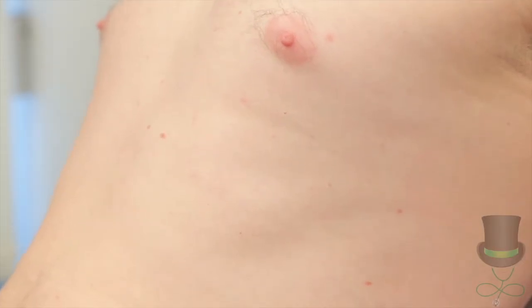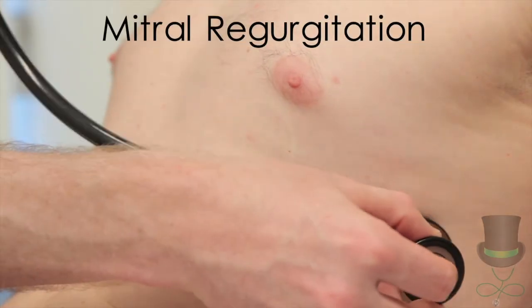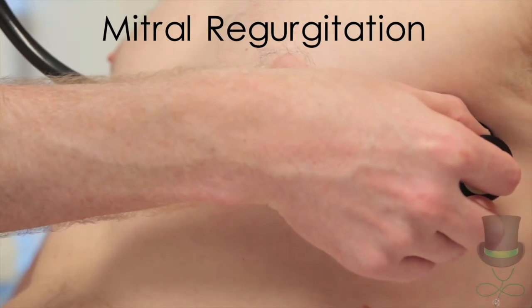Dynamic manoeuvres are performed to accentuate any murmurs that may be present. For mitral regurgitation, without moving the patient, listen with the diaphragm in the axilla with the patient in full expiration.